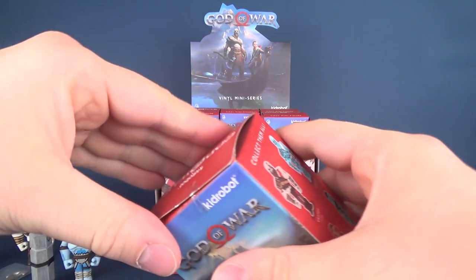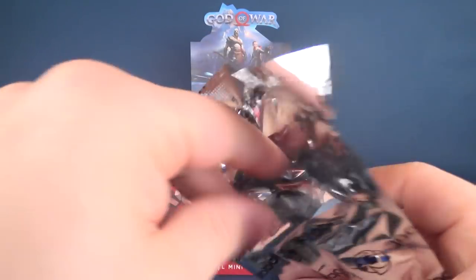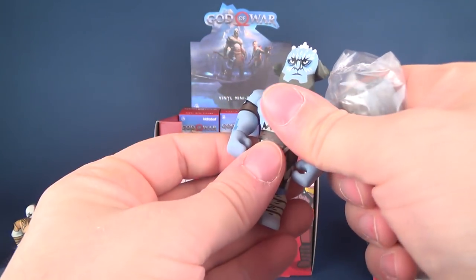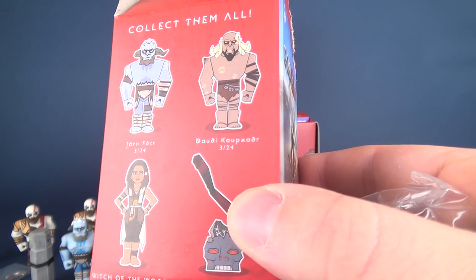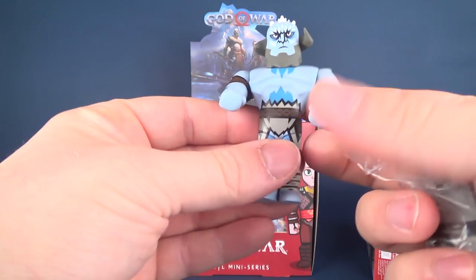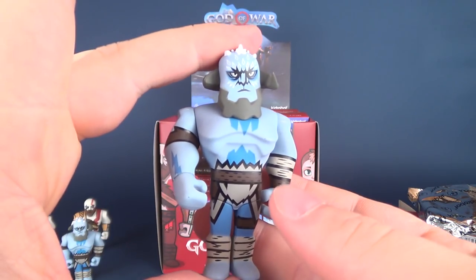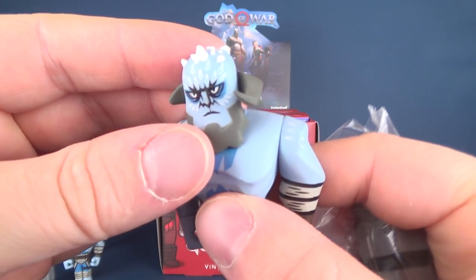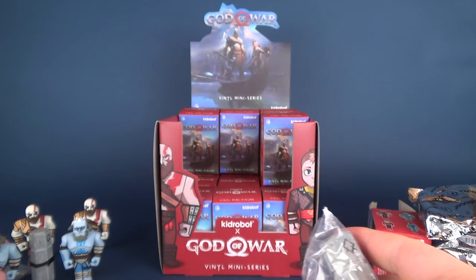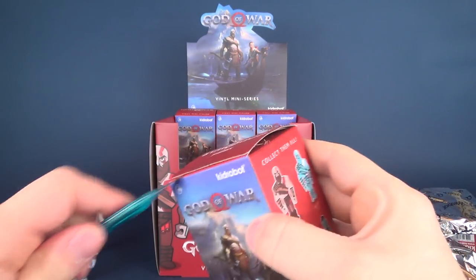I'm super stoked for the game — I think it comes out in the first week of April. The next one we're opening is another Jarn — J-A-R-N, so maybe it's pronounced Yarn, I don't know. Love the spikes on the top — it actually kind of reminds me of Doomsday. He comes with his battering ram. Love the face. So two of him, and three Kratos so far.